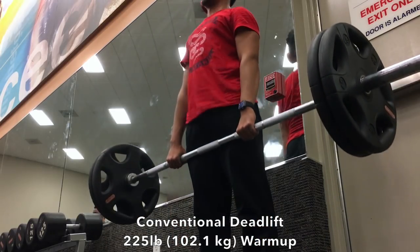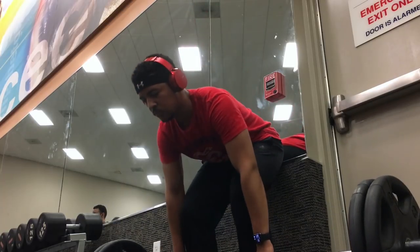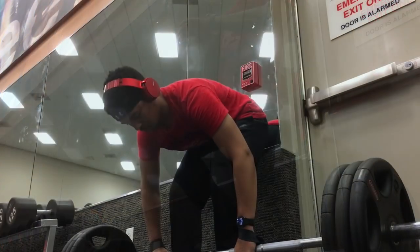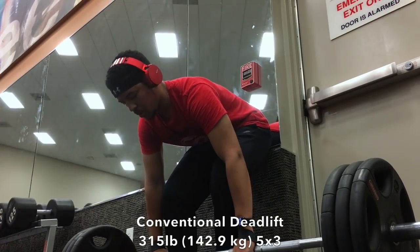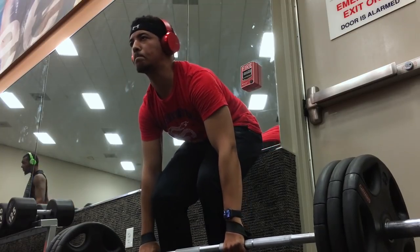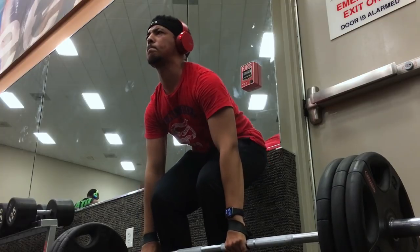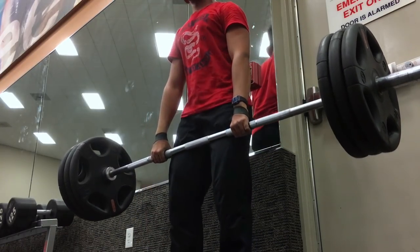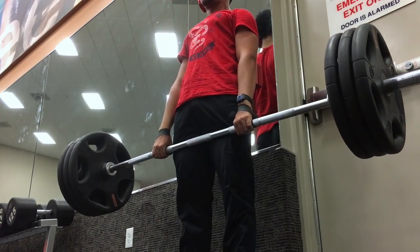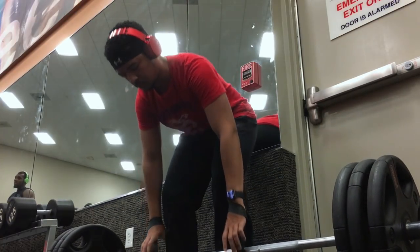The next exercise is the conventional deadlift. I'm warming up with 225, and I think I just do three reps for this. I apologize if the angles are weird — I'll explain later. This is 315 for three reps, and I'd say that's pretty good. Two months of no lifting, and the most I could do with my bands was like 200 pounds, and I still have a 315 deadlift for three reps.